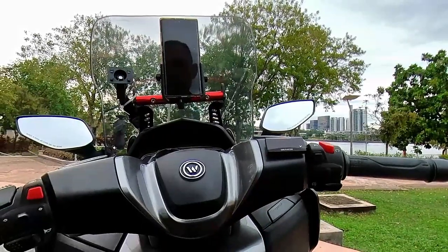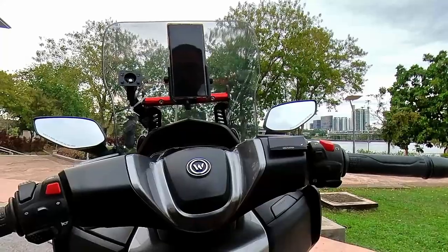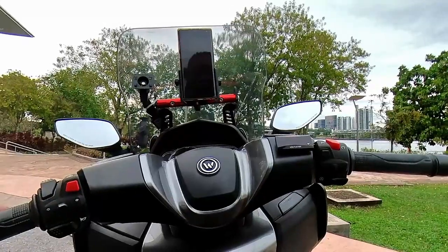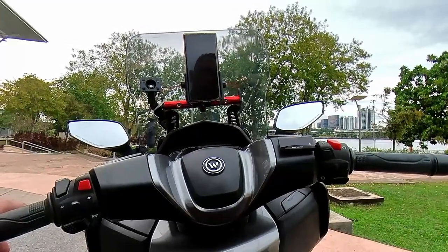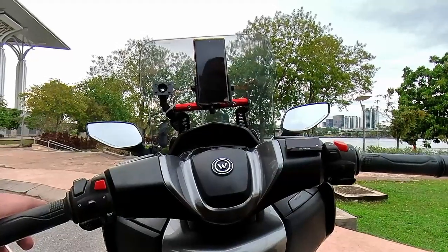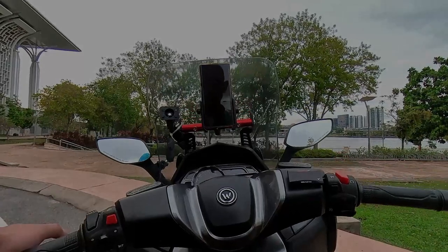Untuk yang ini, harganya saya beli dan pasang lebih kurang RM150. Memang mahal, tapi tak ada masalah. Dah lebih kurang enam bulan saya pasang, tiada masalah bacaan lari dan sebagainya. Ia didatangkan sama ada dalam digital meter warna merah ataupun anda boleh memilih digital meter berwarna biru.